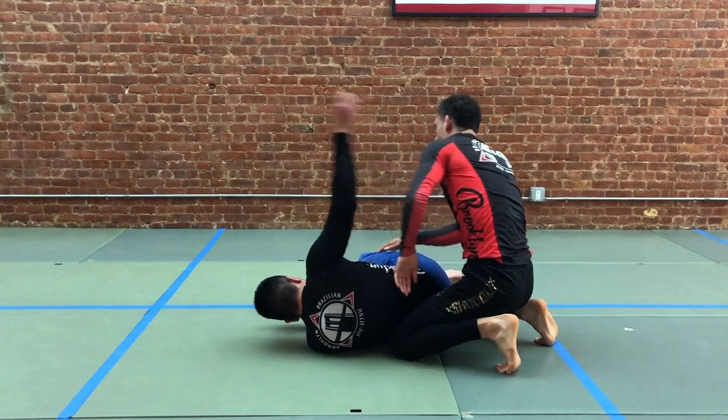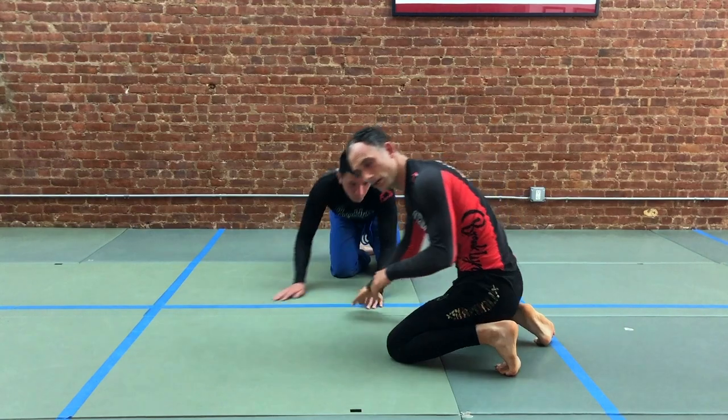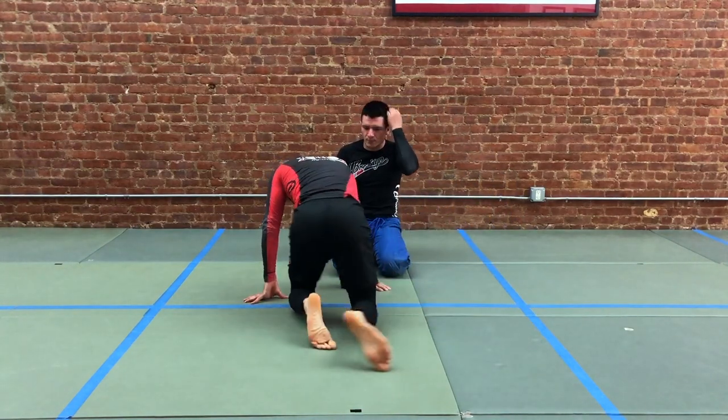I'm going to continue to walk until I can drop him down to the cross side position. Let's watch just that part, and we're going to take it into the full arm up position.